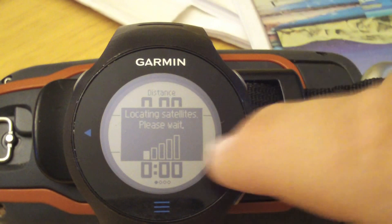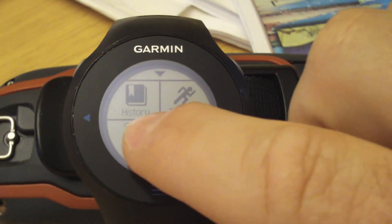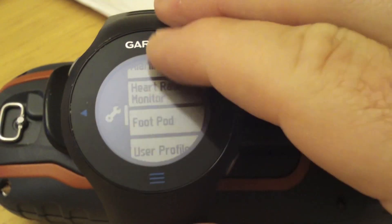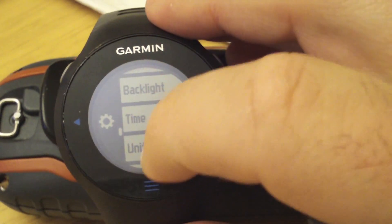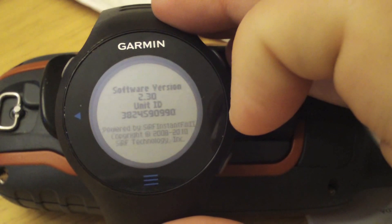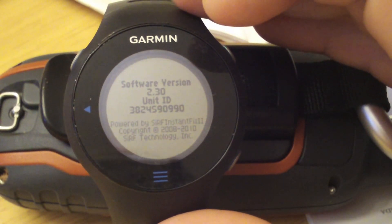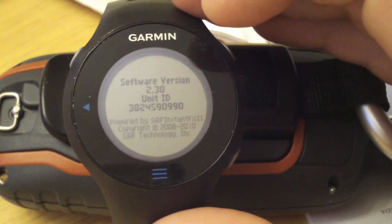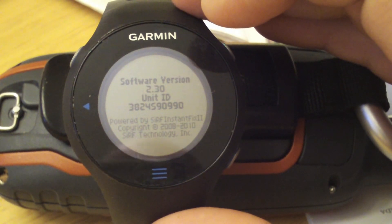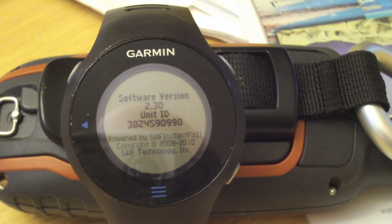And there you have it. Let's just tap the screen here to indicate that we're indoors, and let's take a look at our system menu. There we go — firmware version 2.3, dated June 24th, 2011, which was just released earlier this afternoon. That's how you transfer firmware onto your Garmin Forerunner 610, or for that matter any other Garmin wireless Forerunner.